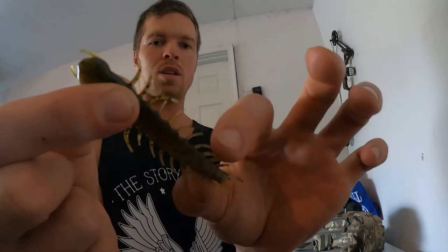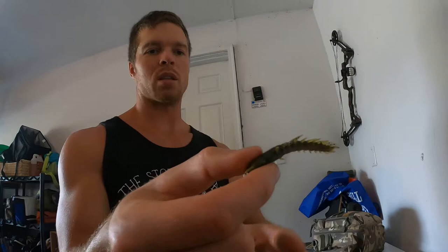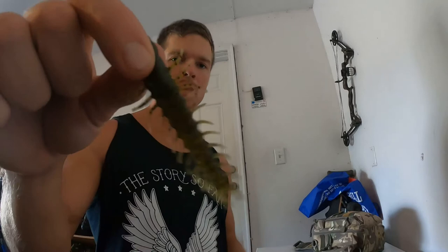Last up for my finesse baits is a little helgramite — and this thing is awesome looking. It has all these little appendages and no tail, so it just comes in straight with the appendages moving a little bit. If you've ever seen a helgramite in the river, this looks quite a bit like one. I like throwing it on a ned head, working it the same as a ned rig — slowly swimming it in and popping it off the bottom. For rivers this thing is hard to beat, and smallmouth can't turn it down.